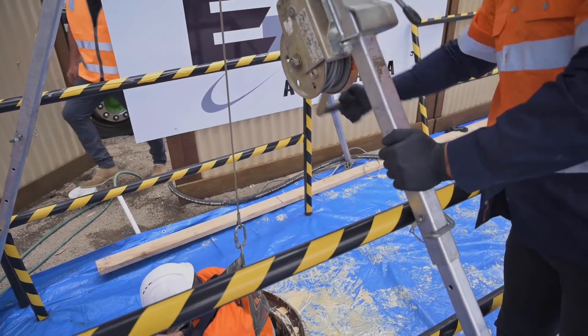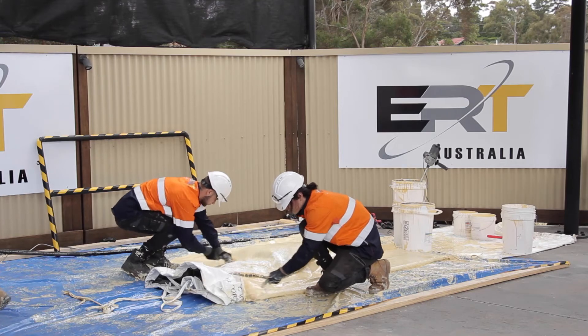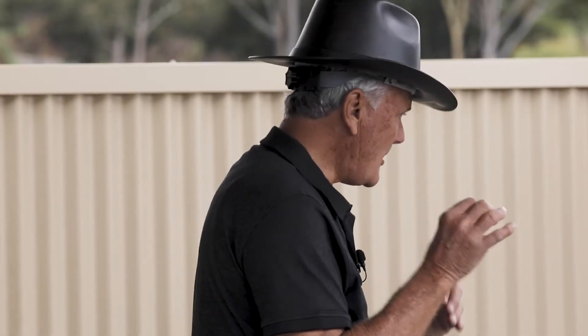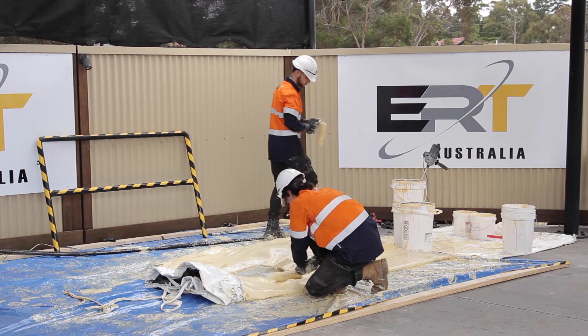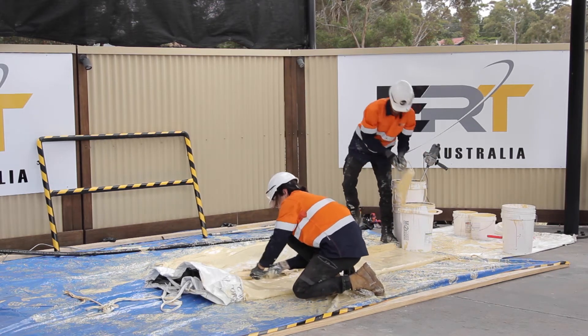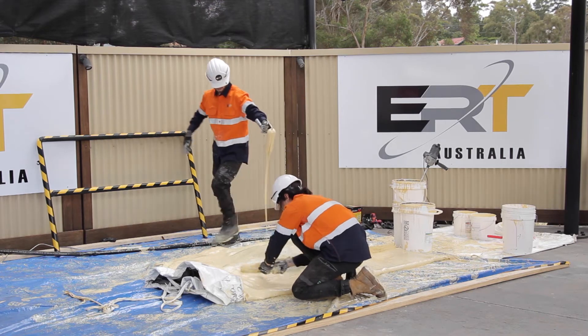Strength-wise, let me tell you one quick thing. If you took a piece of rebar — like rebar for concrete — and beat it into a flat sheet the same thickness as my liner, you'd have almost exactly the same strength.